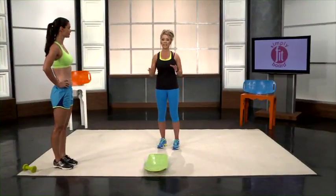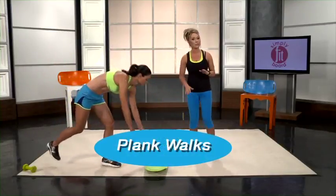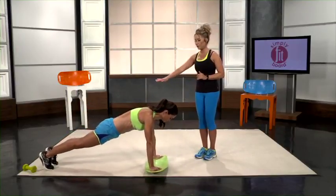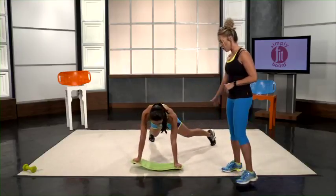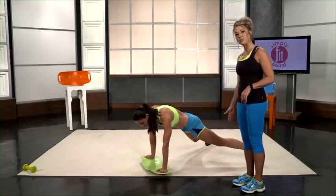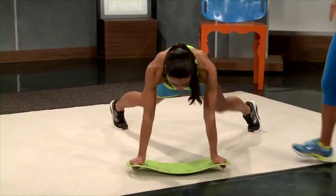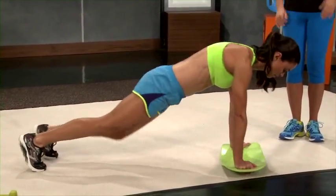This move is called plank walks and it really works those obliques. You get down in your normal plank stance and all you simply do is start to walk in a semicircle. You can go all the way around and then when you get to the end, you go back. So you're working your left side obliques back into the right side obliques. This is a killer workout for that core.